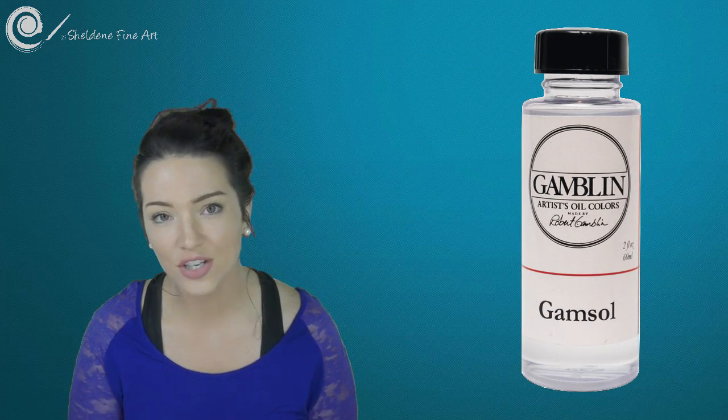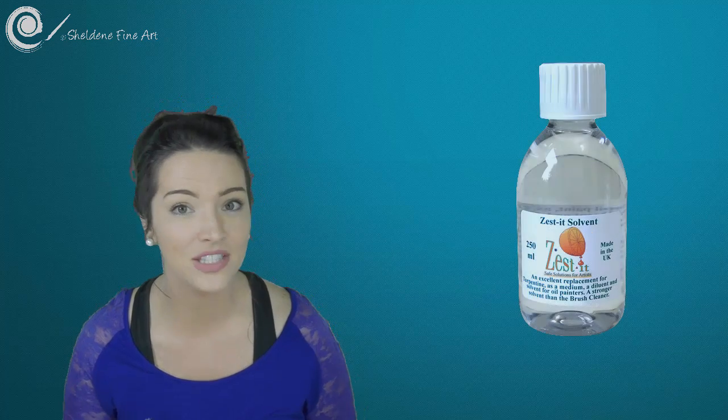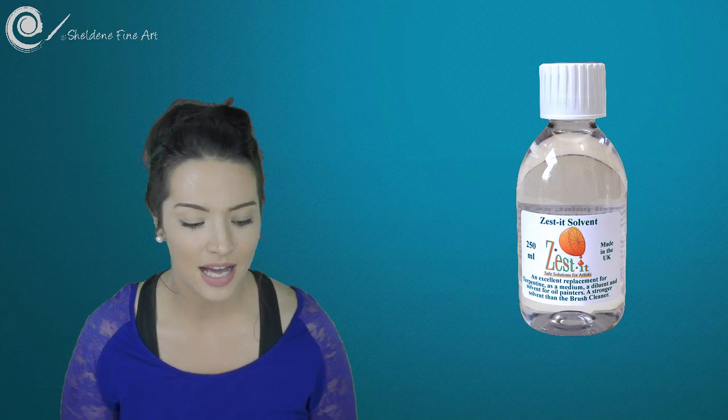Other brands you can get if you cannot find Archival Oils or Art Spectrum Odorless Solvent: in the US, Lisa Clough from Lachri Fine Art loves using the Mona Lisa Odorless Solvent. You can also use Gamsol or Zested. I haven't tried any of these myself as they're not as easy for me to get in Australia. I'd say whatever you can get your hands on — I don't think any of them are expensive — give it a go and see if it works for you.